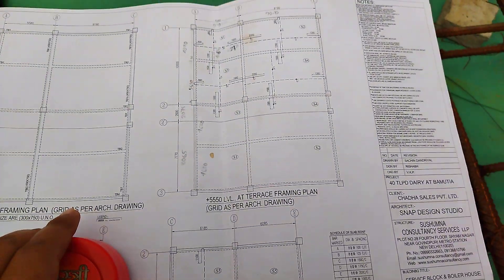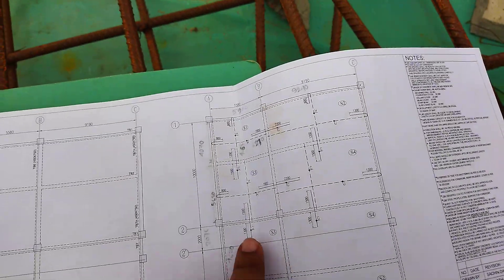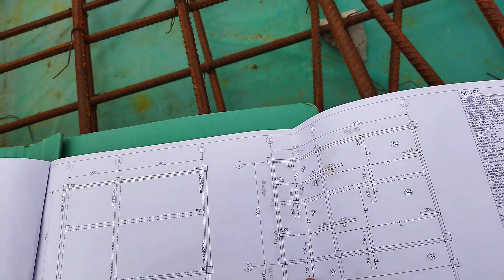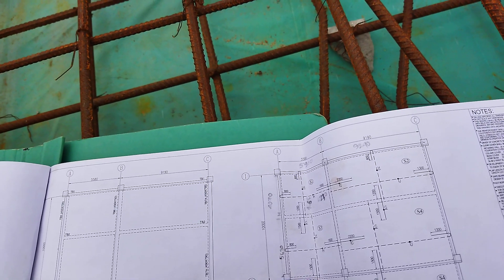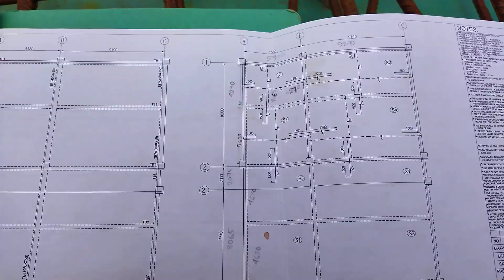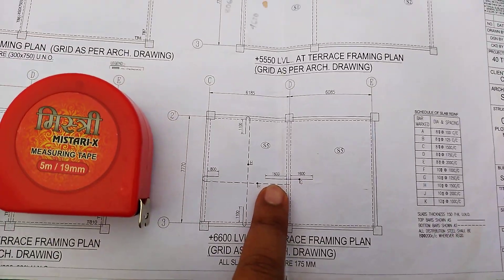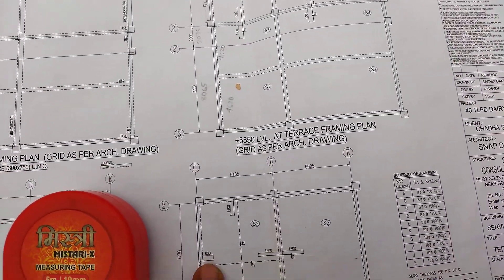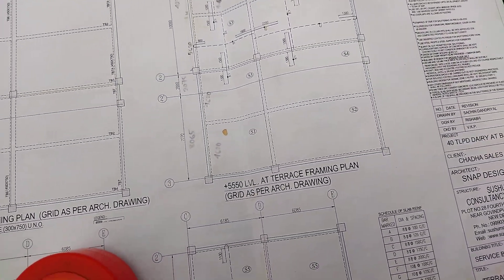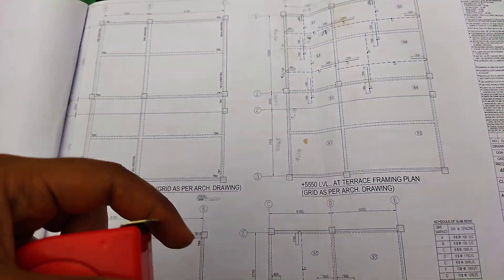Now let's check the drawings. When you come for checking, you must have a measuring tape — at least 5 meters — and another big one of 15 or 30 meters. In this drawing you can see the extra length for the continuous span: 1300 from one side and 1500 from the other. We are casting spans S5 and S5, both similar. At the bottom we have type H — 10mm bars at 150mm spacing.